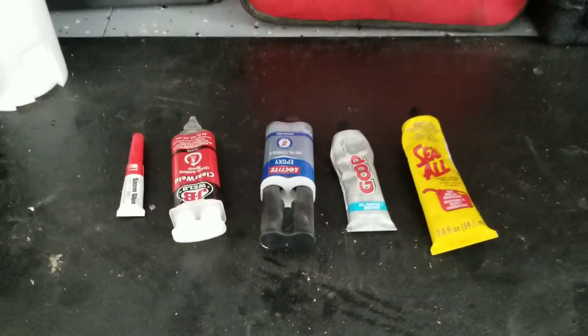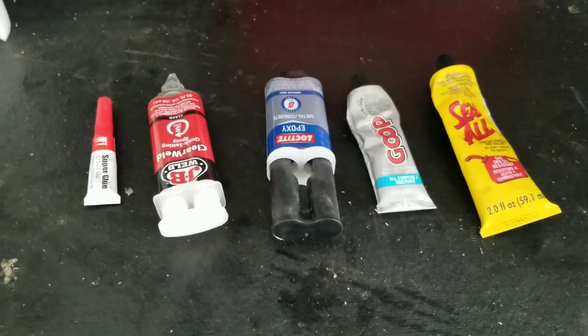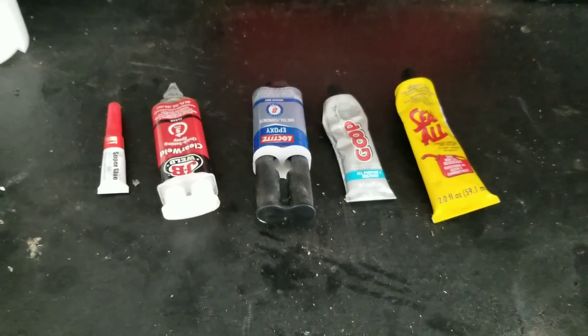If you think you're going to take a tube of epoxy, glob it on there, cross your fingers and hope it'll hold with just epoxy alone, you're going to be disappointed. It will leak every time. We've got to add some reinforcement.